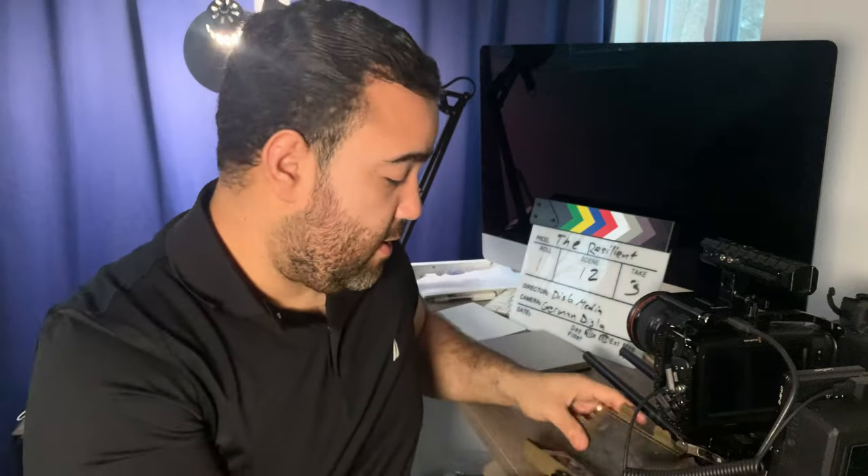The cool thing about this compared to other Magic Arms is that usually you have to screw the whole arm into one end and then the whole thing into the other. This one has its own kind of rotating screw — easy to grip, super easy.